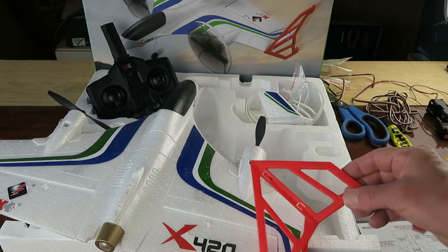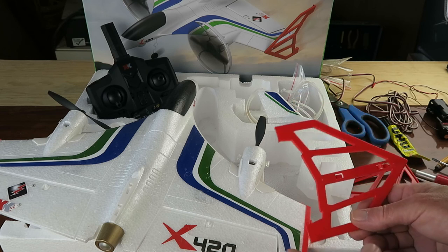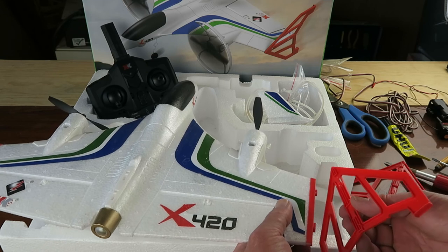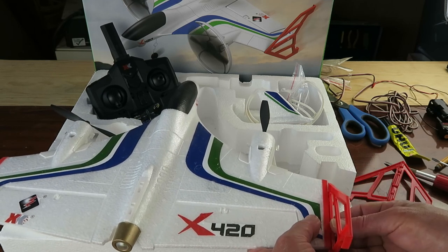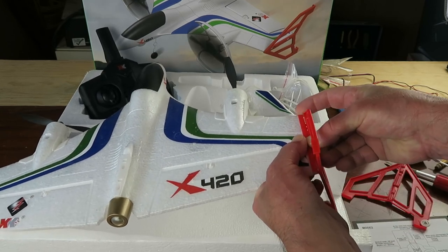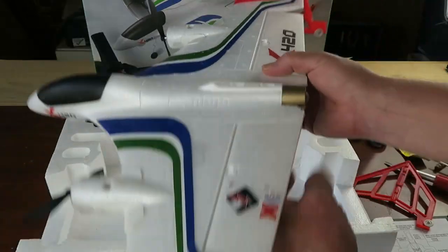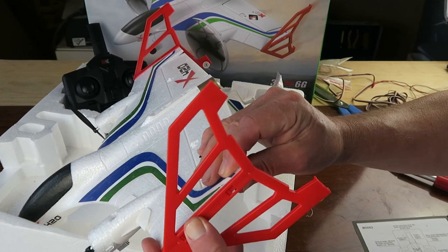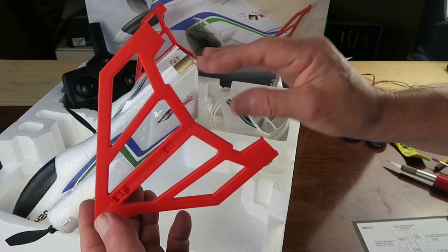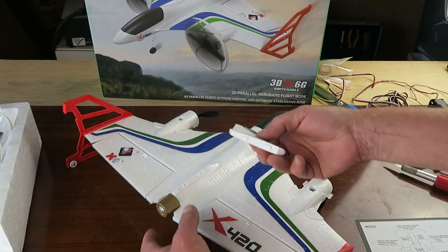Also included are a nose wheel and finally a vertical stabilizer. First we install what they're calling the vertical tails — note that there is a small wheel on one side, so that will obviously be for when it's landing horizontally. These simply slide on. Next is the vertical stabilizer, which is just clicked into place in a similar manner.